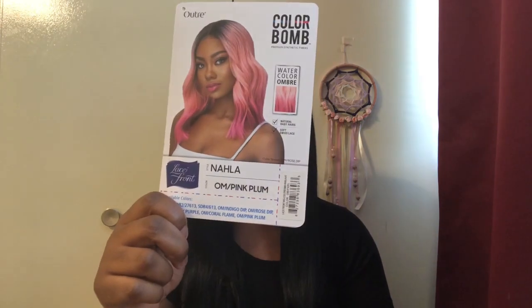Hey you guys! I'm back again with another video. I'm going to be reviewing Nala. I have her in the color OM Pink Plum. It's part of the Outray Color Balm Premium Synthetic Fibers Watercolor Ombre wig line that they recently came out with.